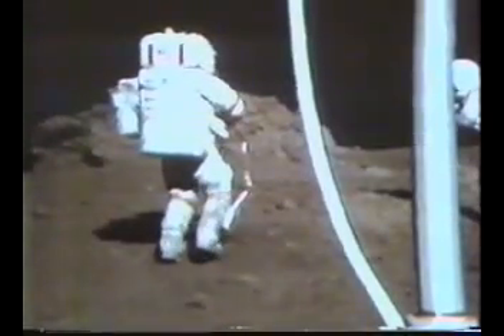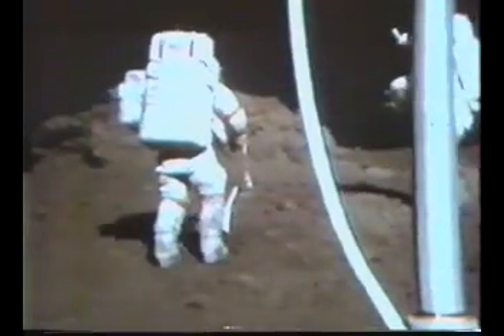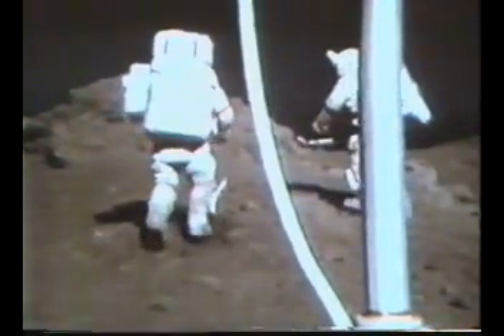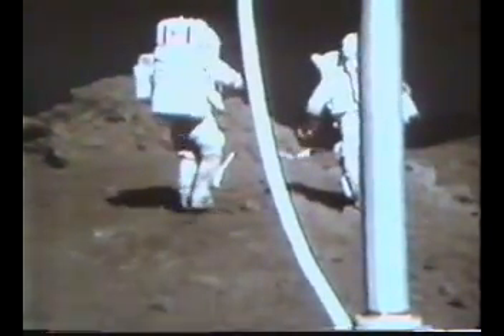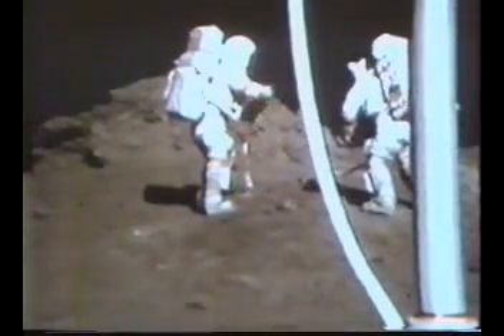Stand by, they're debating that right now. That's affirmative. You do want that. That's affirmative. Roger, let's get the short cannon. Okay, the color is... Let us get the sample first, then we'll get it.